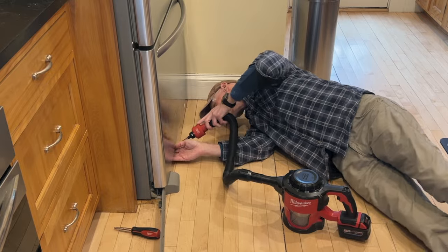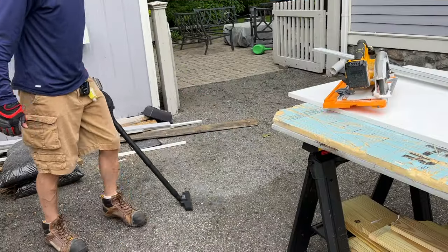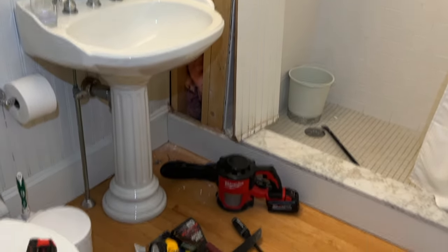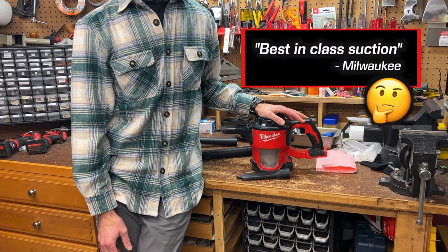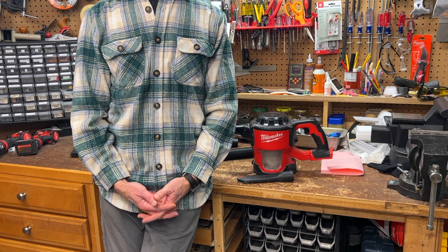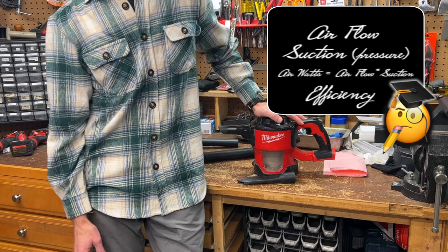Whether it's dust in the refrigerator's condenser coils, cat hair, cat litter, dusty hardwood floors — whether it's in the house, the workshop, a job site, my car, my other half's car, or some project in between, this thing comes in handy. If you've seen some of my other videos, you'll likely have noticed it somewhere in the background. The suction's really good — best in class if you ask Milwaukee — and it's rated 40 CFM (cubic feet per minute), although comparing vacuums based only on airflow velocity can be misleading, so I'm not going to attempt it.